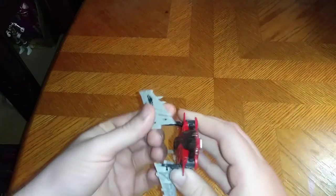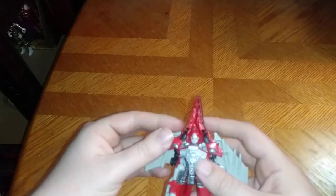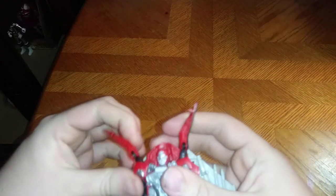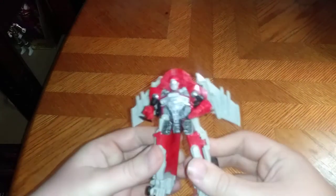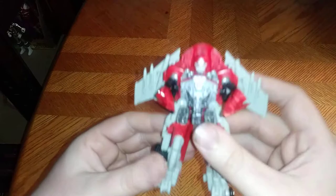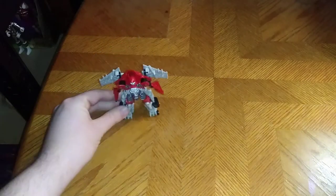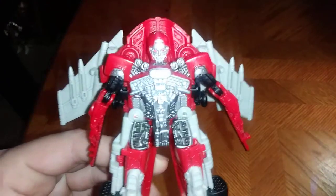Let's get down to transformation. We're going to start by folding these wings up until they're nice and flush against her back. Then we're going to split the nose cone — that is the tricky part; you've got to get in there really good with your fingernails. Then we split the legs, and there we have Shatter in her robot mode. She looks pretty good.